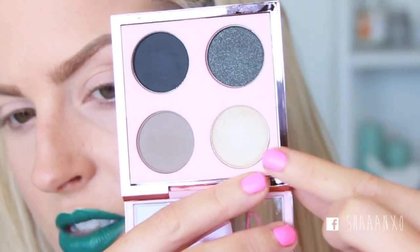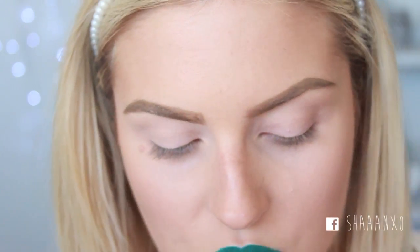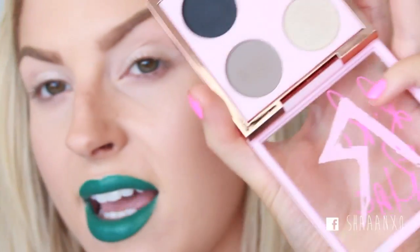I'm gonna take this Smoked Cocoa Rihanna palette. You don't have to use this — I don't know if you can even get it anymore. I'm gonna use this colour here though, just cause it looks like a really cool colour. I'm just gonna put that on my lid with my finger. You can use any silverish colour — just anything, doesn't have to be this. And then I'll just take that colour next to it and put that in my crease really lightly.